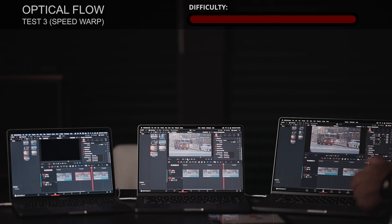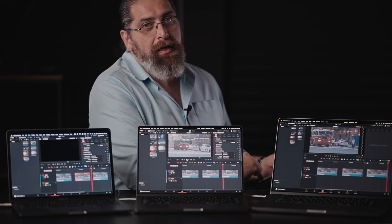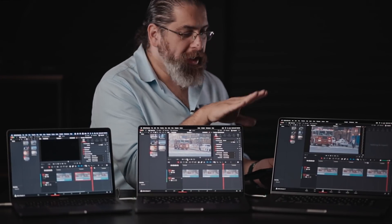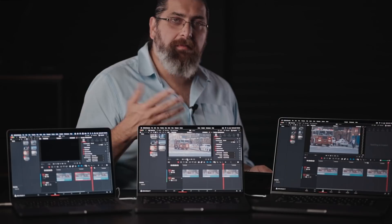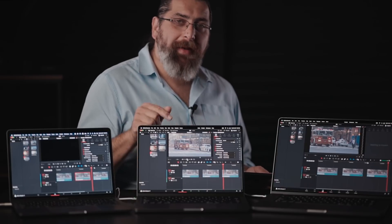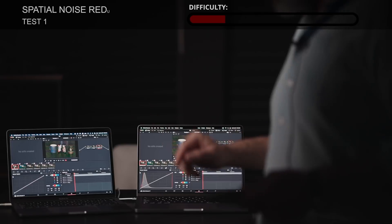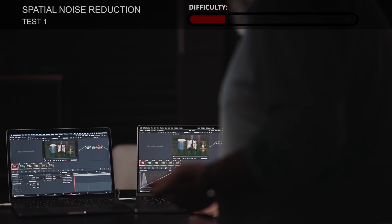Now we move to the second test: noise reduction. An important note — we're not testing how well each system removes noise from the image; the quality will be identical since we're using the same software on the same footage. What we're checking here is smooth playback — will these computers be able to play clips with denoise applied in real time? In DaVinci Resolve we have two types of noise reduction: temporal and spatial. We'll start with spatial since it's typically the easiest to play.